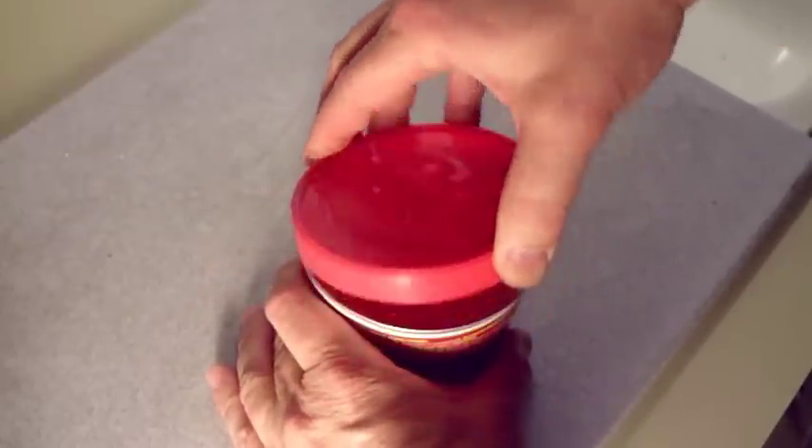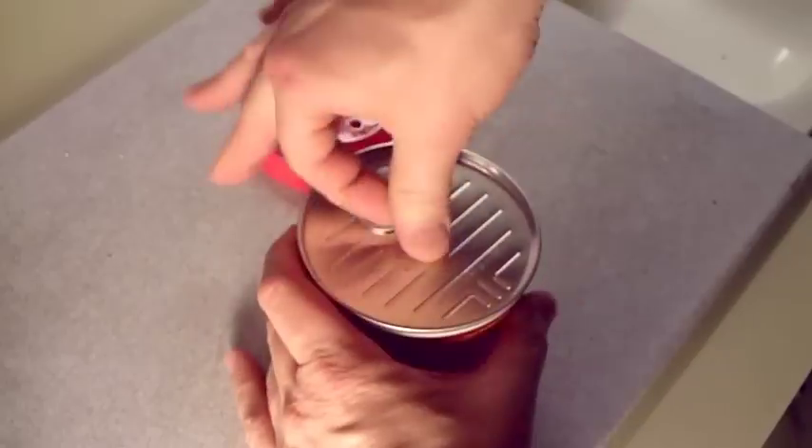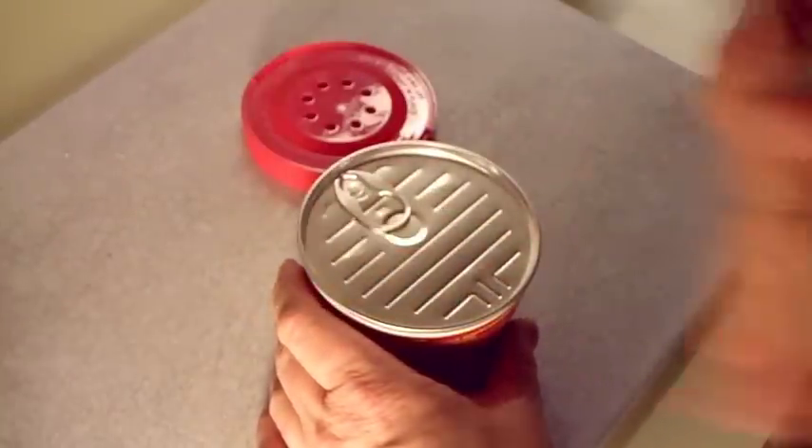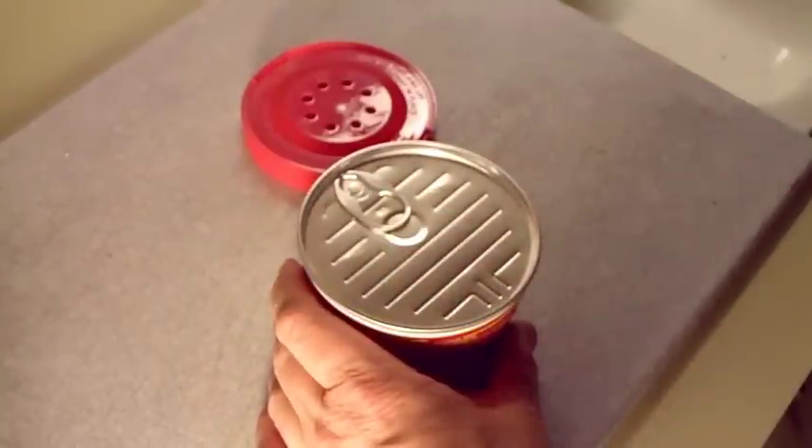If you have tried to prepare them, you know what happens. You try to take the lid off, you grab this ring, you pull it back and it goes snap — it sprays soup this way onto the wall, it sprays soup this way onto whatever you're wearing, and you've got a big mess.